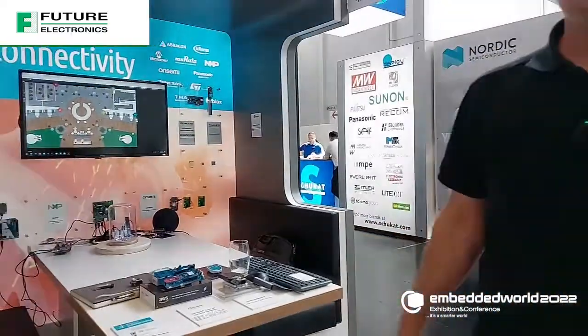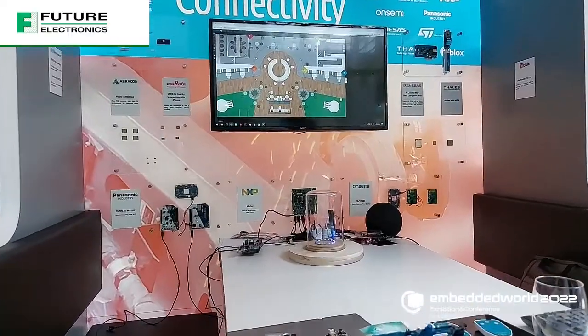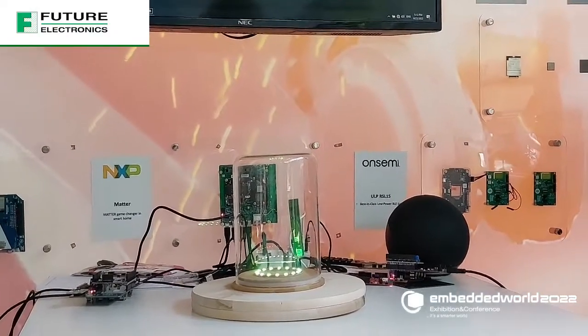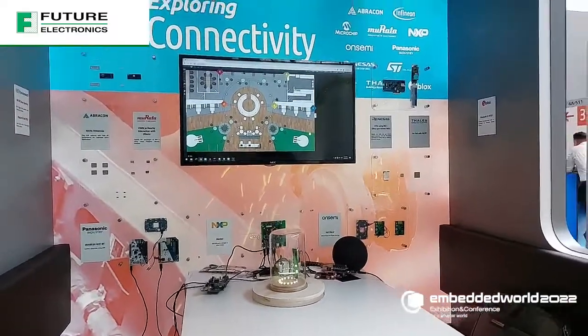So I see over there, this kind of looks like the rose from Beauty and the Beast, except there's no rose. Why is there no rose here? It's now blinking in green, which means it is connected to my iPhone.